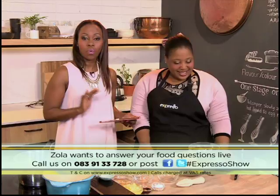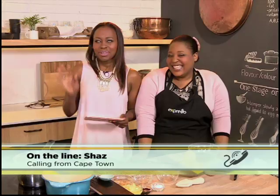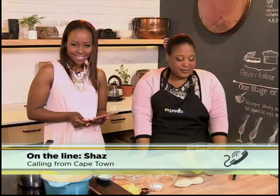Morning, Zola! Morning, how are you? We already have a call on 0839133728. You're live on your Feel Good Breakfast Show — Shaz, what's your question or comment? Morning, hi guys. Love the show, you guys are doing an awesome job. My question today is about prawns — frying garlic prawns. How do I not get the garlic to burn and leave that bitter taste when frying the prawns?